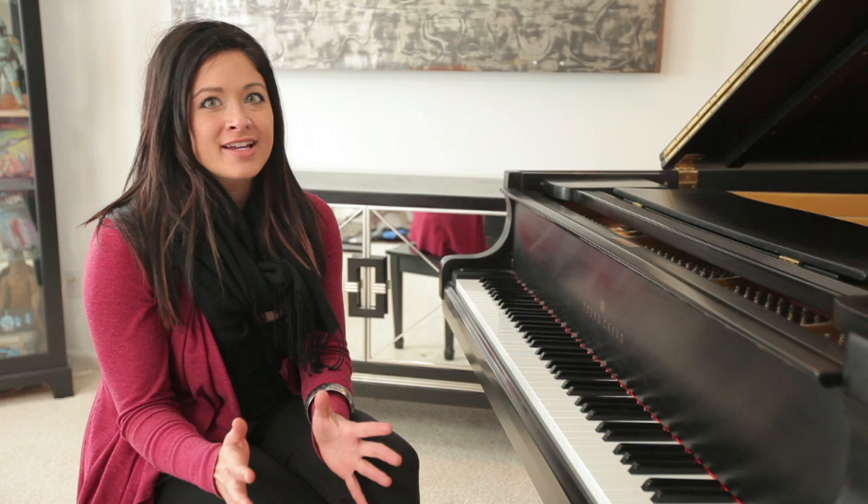And again, I'm Rachel Kui. I've shown you today how to open a grand piano. Hope that you have many opportunities to play on a grand piano — it's a fantastic experience.